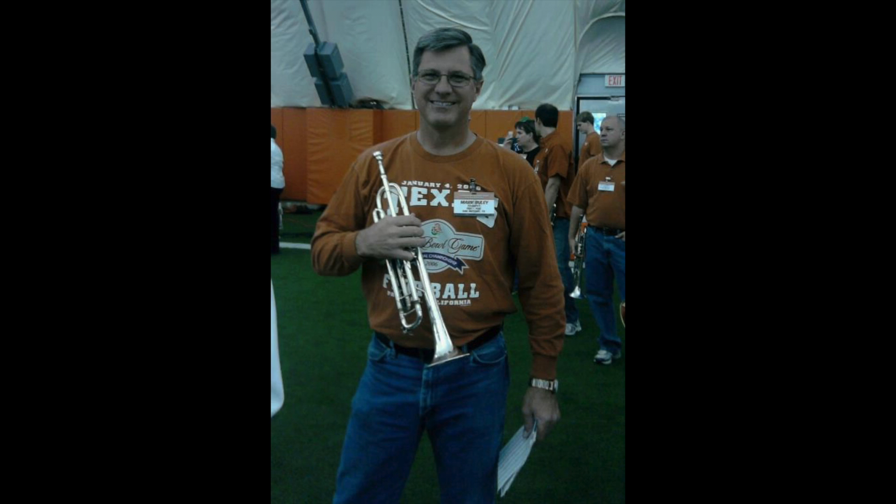As you're marching across here, toes should be rolling up to down. We've got kind of a plodding step right there from the 40 to the 42 and a half.